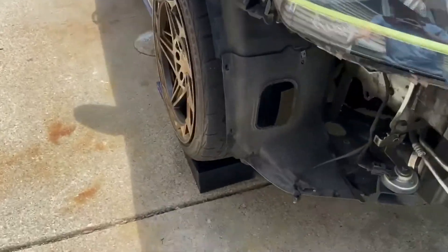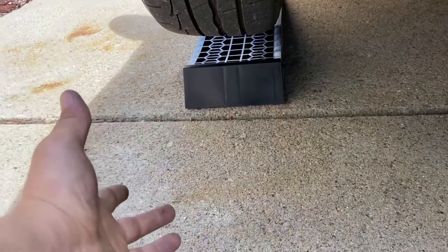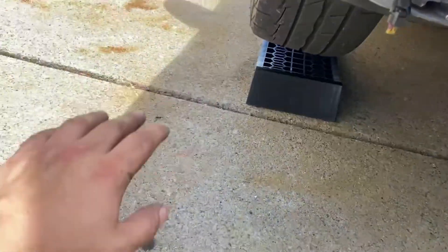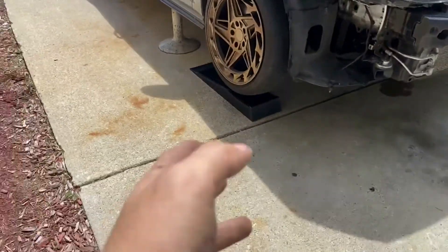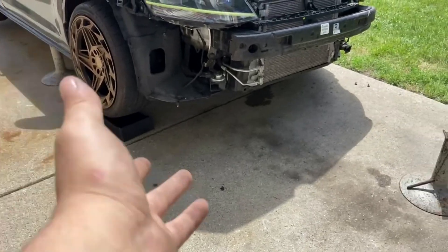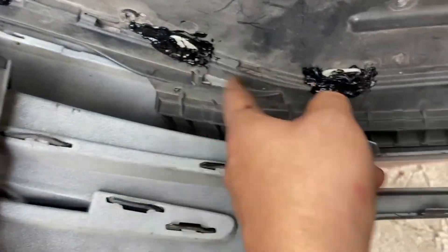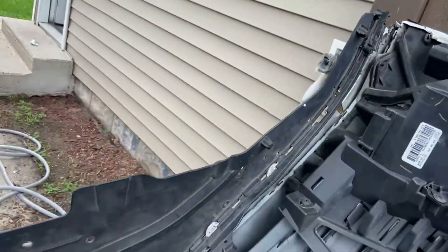I also forgot to mention that I got these low-profile ramps on Amazon. I don't know how good they are — you saw I just put them there just for safety. I haven't actually used them the proper way, but for now they're good. So this kind of cured, so now I'm gonna put this side together.